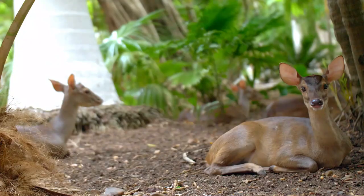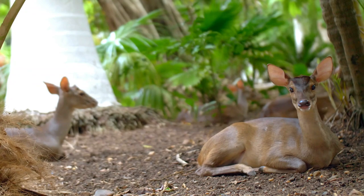Deer proof your garden. Need a temporary fix to deter deer? Sprinkle the baby powder around their favorite plants. Just remember to reapply, especially after wind or rain.